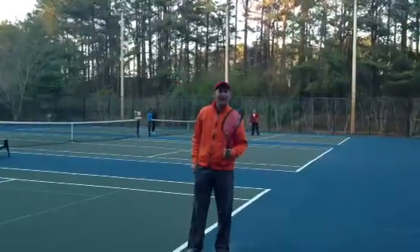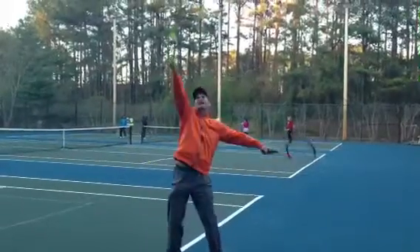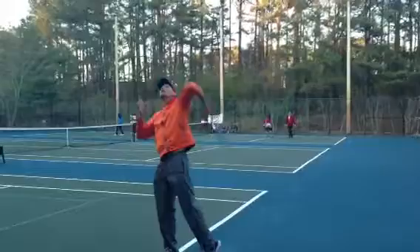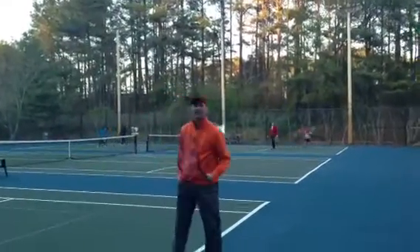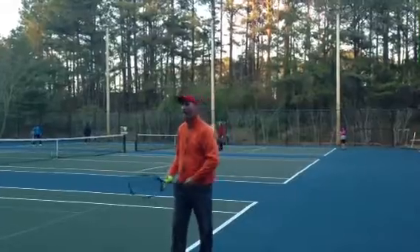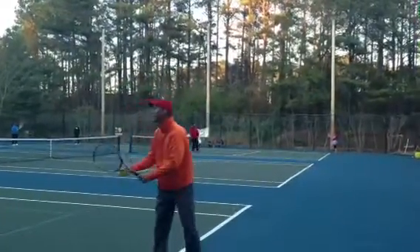Then after that, I'm going to bring it out on the city streets — just going a little faster, but it's still got the same shape and feel. Once I feel good about that, then I can start to bring the serve out on the highway and hit it a lot bigger.